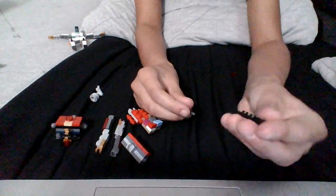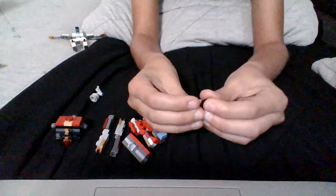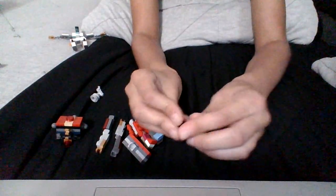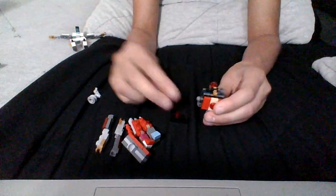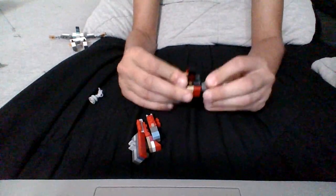Now for the head. I'm going to grab one of these and another one of these, and I'm going to connect them. You've got this visor piece — put it there. And now for construction, you grab this, put this on here, put this here, and this here.